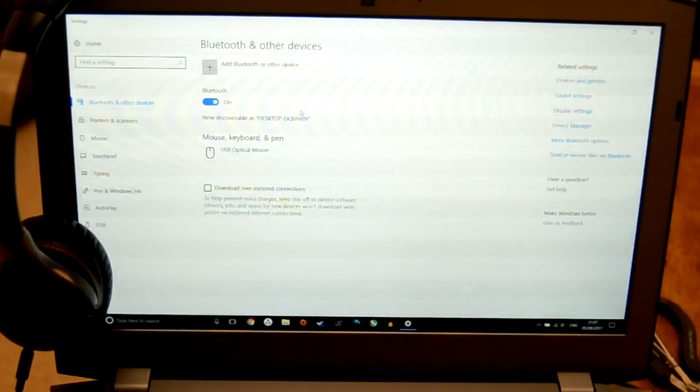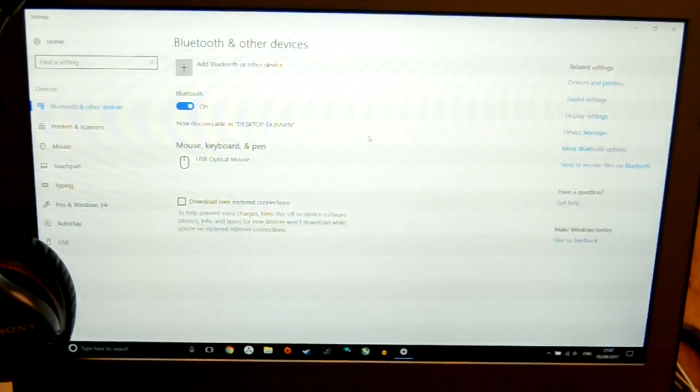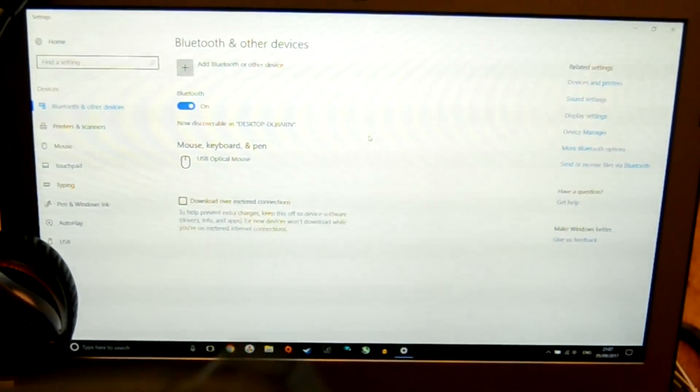If you're not sure if your computer has it, then simply go to the start menu and type Bluetooth and then go to the settings menu that pops up. Here you're going to be able to see if you've got it or not, and you're going to want to ensure that your device is set to discoverable.